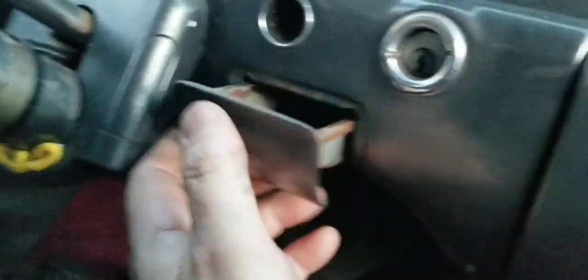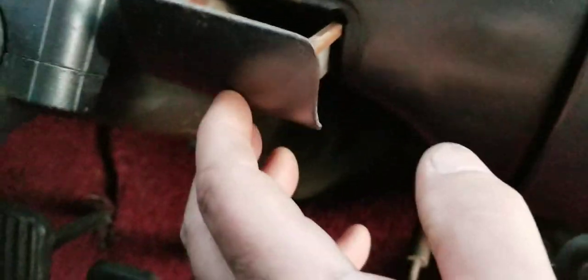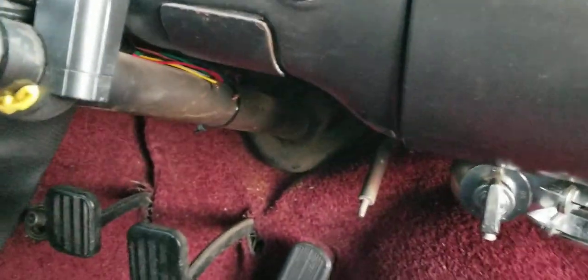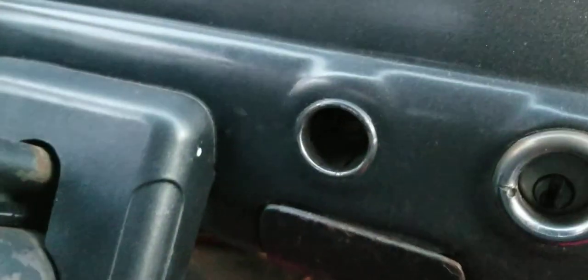Look at that — an ashtray. There's actually ashes in there. Could they be from 1953? You know what, that might have been somebody's remains — he was taking them back to New Mexico to bury them. I do have the cigarette lighter; I don't know if it works. There's the ignition, the switches for the lights, the dash lights, and the wipers.